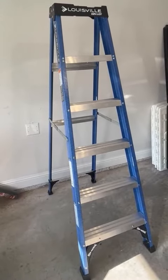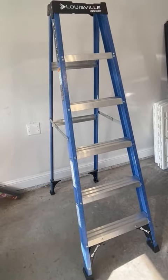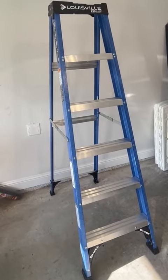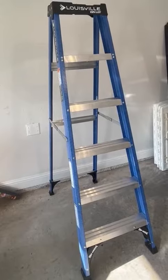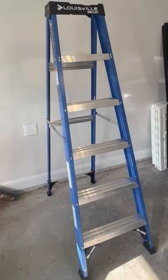Hi folks, this is Heather and today I'm here with my honest review of the Louisville six-foot fiberglass ladder. I'm going to tell you a little bit about its features and hopefully that will help you make your decision.